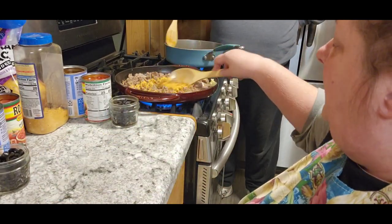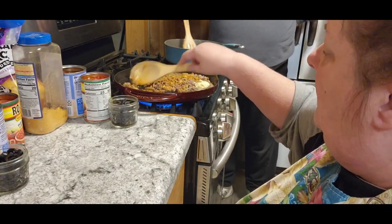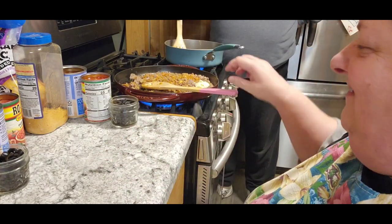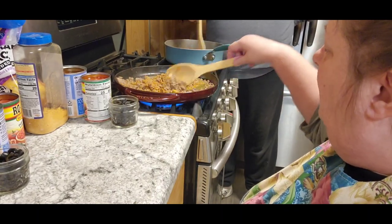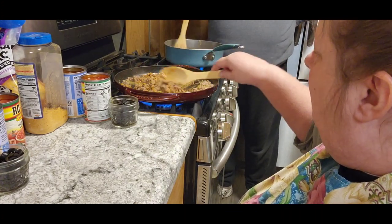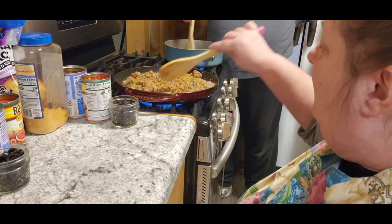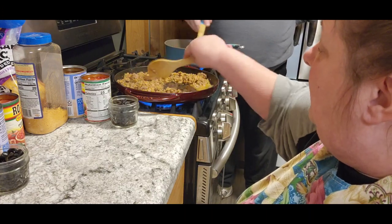We're going to mix this together. A little bit more water? Yeah. No, I'm not sharing my water with you. I'll use a little bit more water to mix that together. That's it. He doesn't believe me.